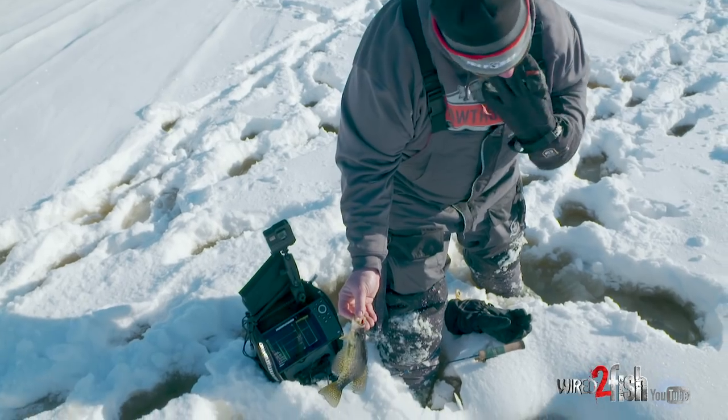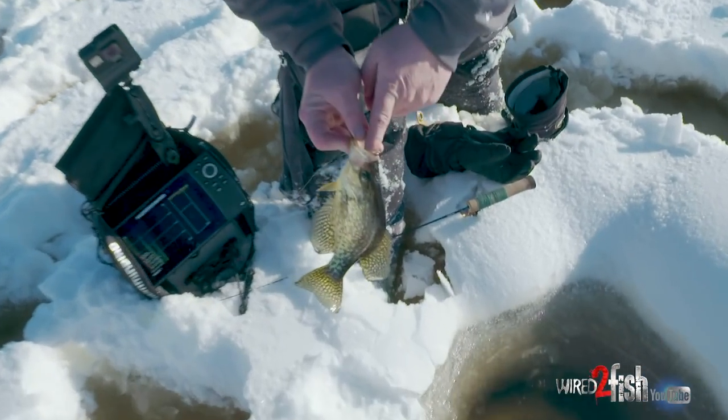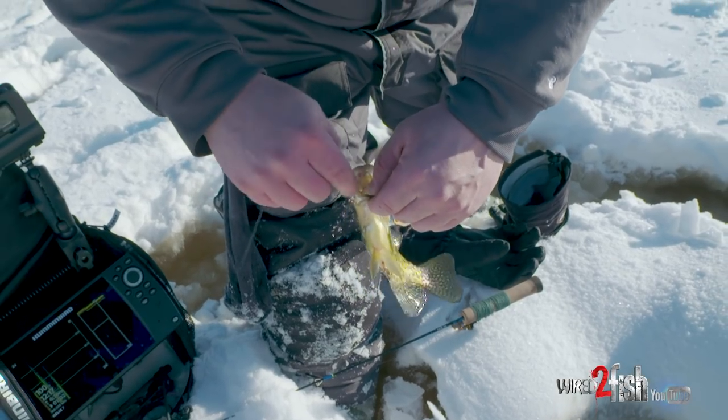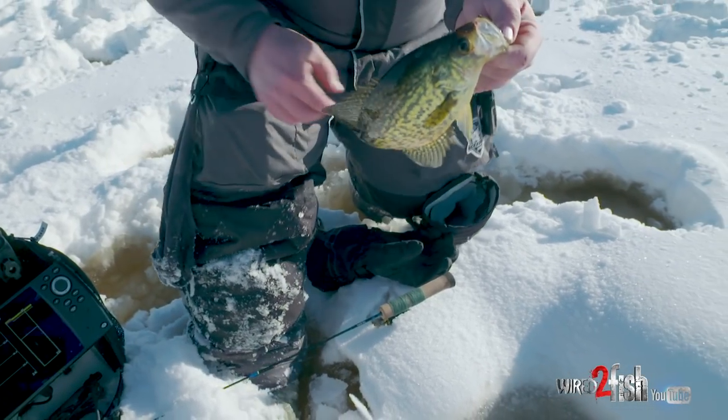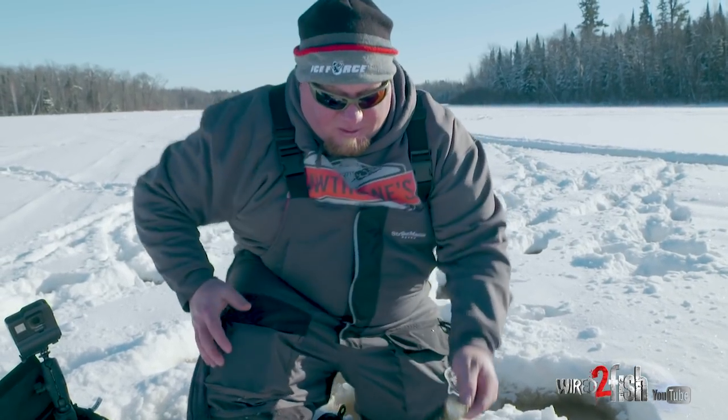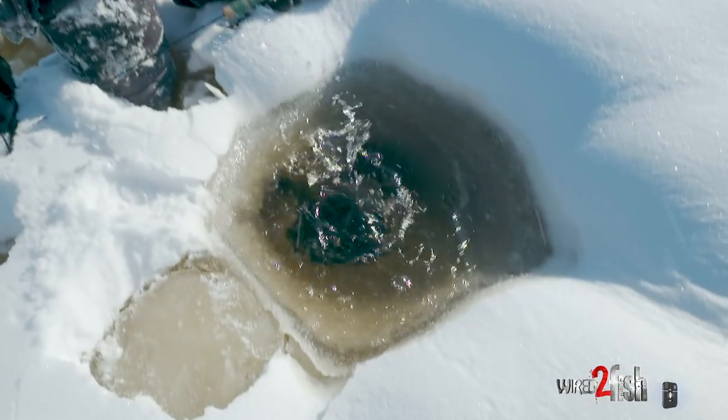You see how that fish is hooked right in the mouth, way back in there, and it comes out. And that is quite simply how you do it — one, two, three punch on all of the baits.